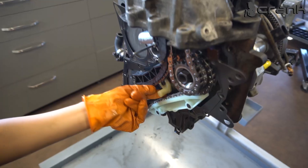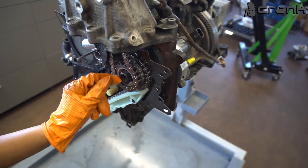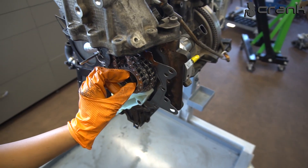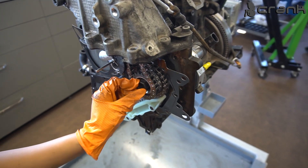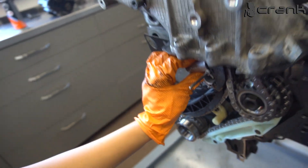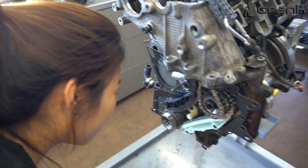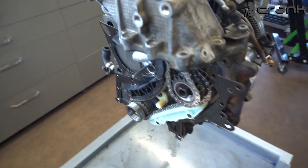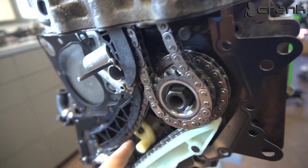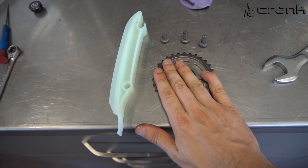Now let's go over the torque specs of everything briefly. The oil nozzles are 10 Newton meters. The tensioner nut is 10 Newton meters. The high pressure fuel pump nut is 70 Newton meters. So: nozzle 10 Nm, tensioner 10 Nm, high pressure fuel pump 70 Nm.